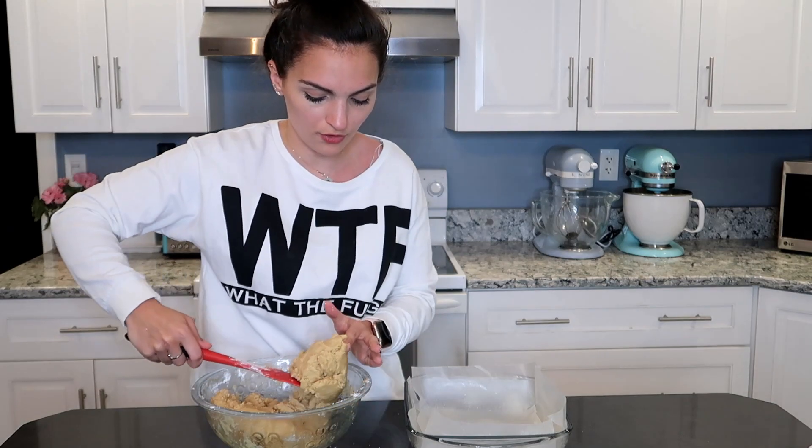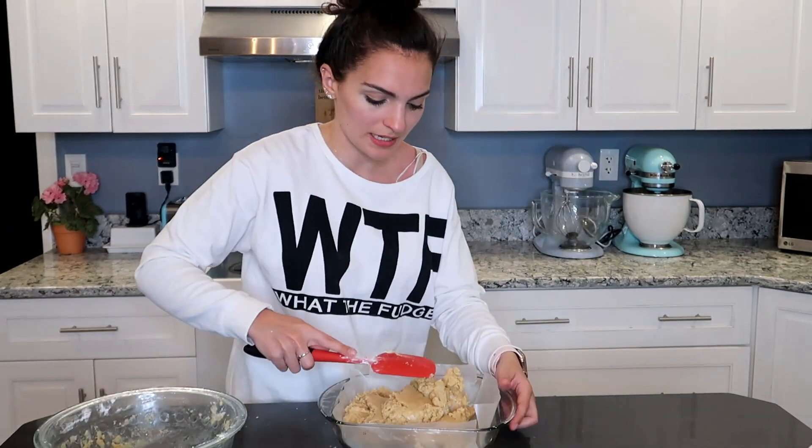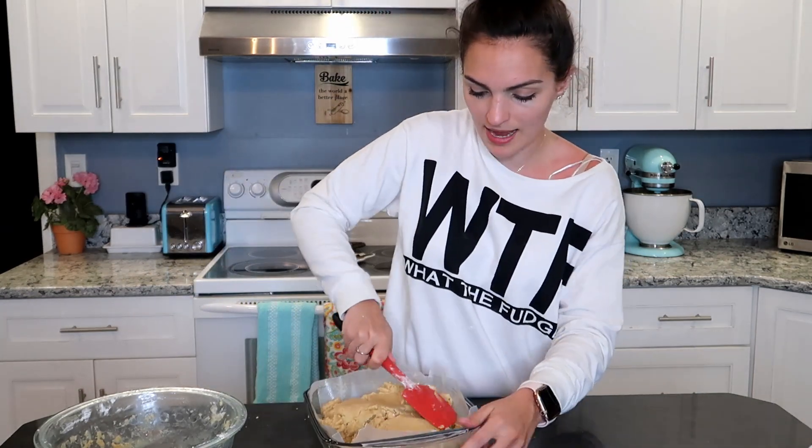I have my 8 by 8 inch pan with some wax paper in it so we can lift the fudge out easily afterwards. You can also use tinfoil and spray it. I have some baking spray here and I'm just going to spray the top a little bit. Then we're going to put our fudge right inside the pan, and I'll take the back of my spatula and press it down to make it nice and flat and even.